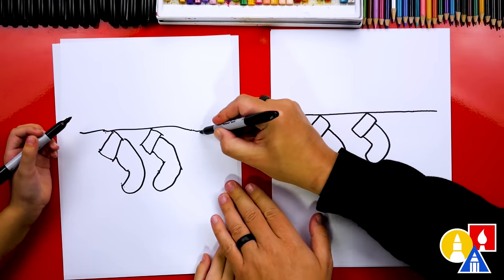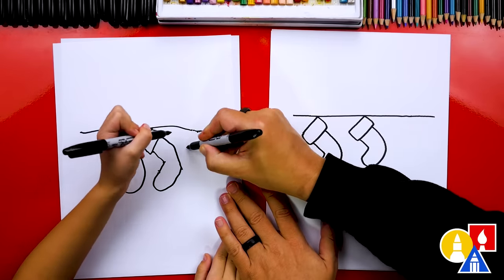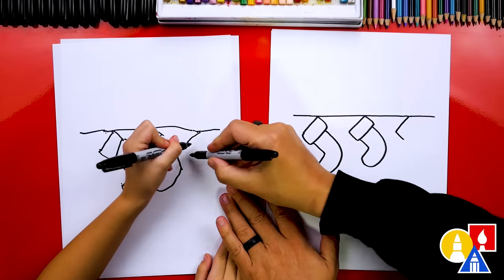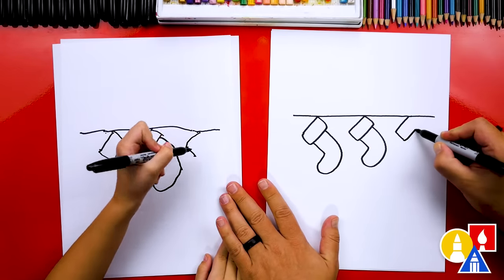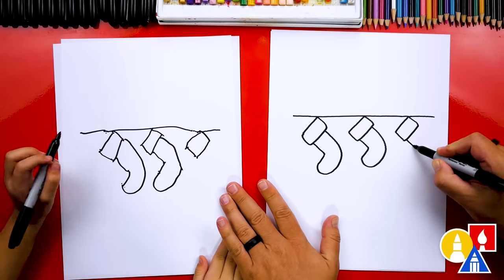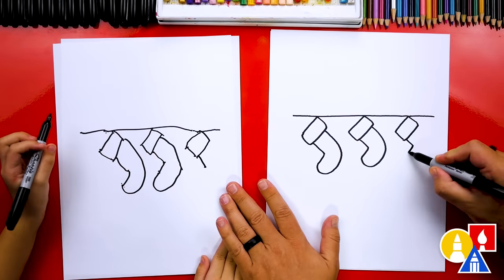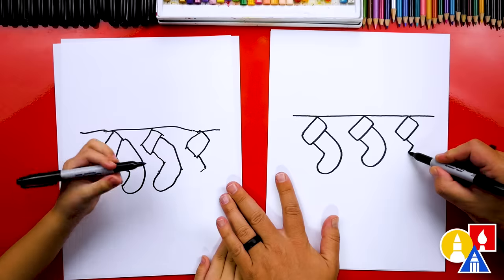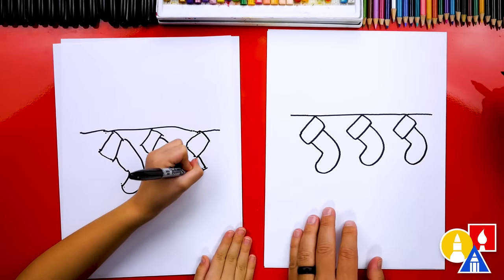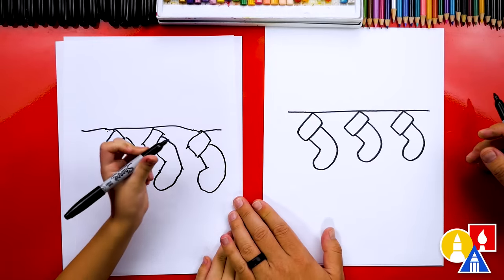Now we're going to draw another stocking here, repeating that same rectangle shape. Draw it right to there, then a short line this way, draw it back up and connect in. Then let's draw the rest of the stocking coming down this way — draw it right to here, then a short one this way, and then draw a curve that comes around and connects in. We did it!